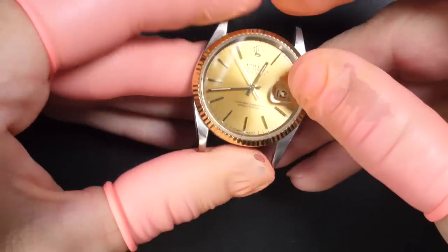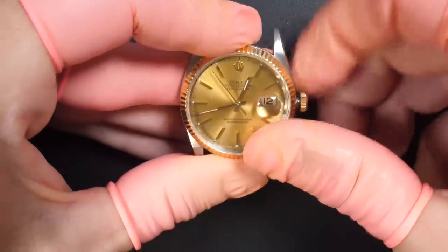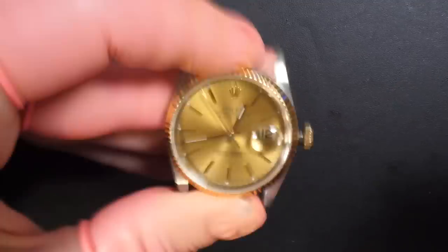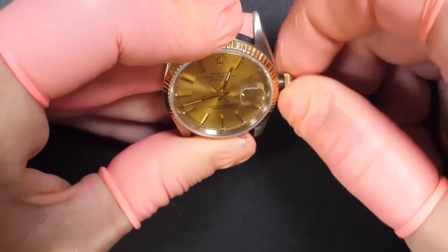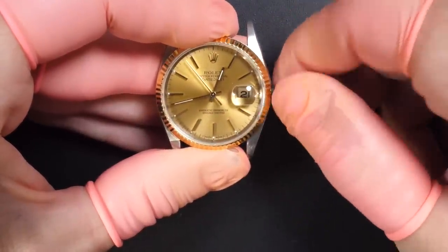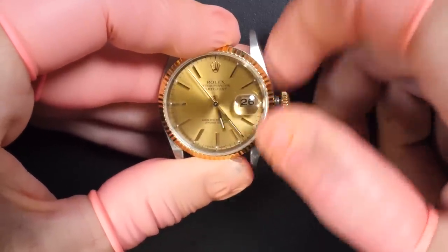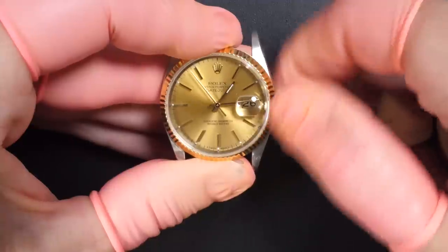It's a lovely Datejust with a champagne dial, a gold bezel, and a gold crown. Now I'm winding the watch and nothing is happening at all. I'm tapping the watch to see if it's going to start — no, it doesn't want to. The second hand doesn't move. Checking the rest: we have the quick-set date, that's turning, good. We can change the time, that looks good as well. The case is not in bad shape, it doesn't look too rough.